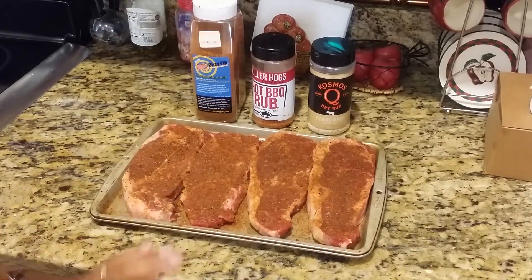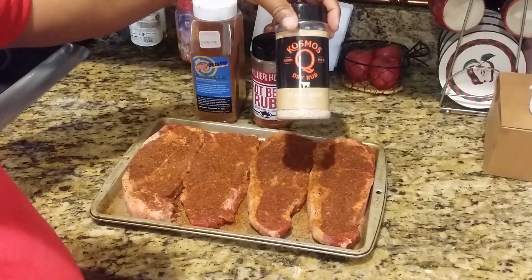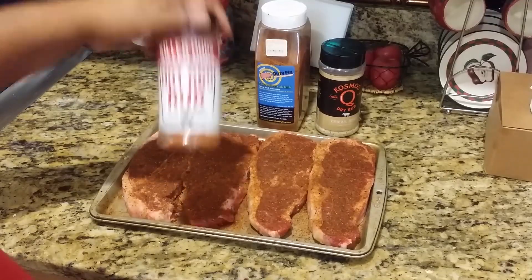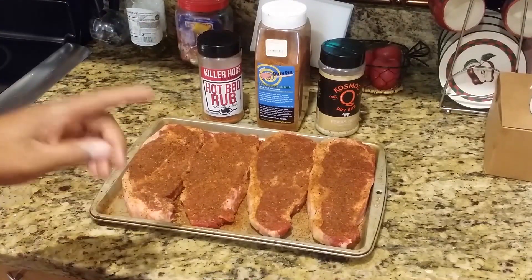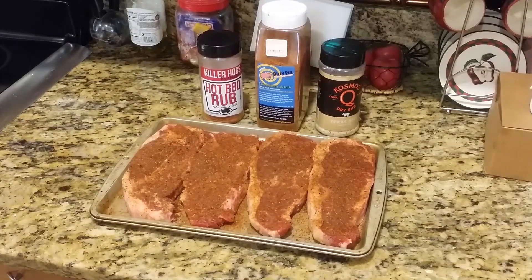I had already pre-seasoned the steaks off camera. My base coat was Cosmos Q's Texas Beef rub, followed by Dizzy Pig's Cowlick steak rub, and then a light coating of Malcolm Reed's Killer Hogs Hot Barbecue Rub. These are set and ready to go on the 270 GS, but I'm going to wait until the baked potatoes are nearly done before I sear these off. I'll also be doing some asparagus — my friend asked for bacon-wrapped asparagus, so I'll show you my take on that.